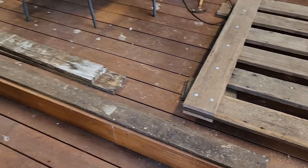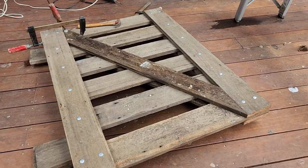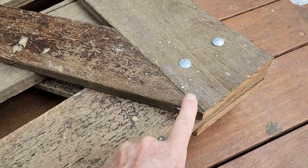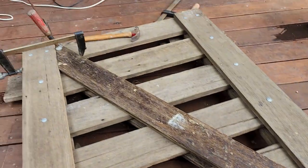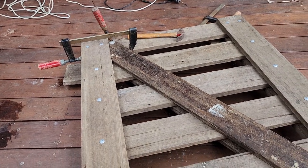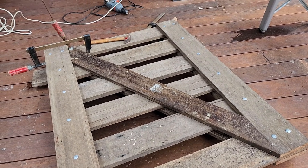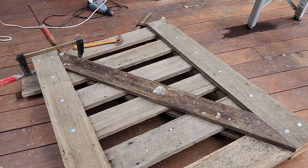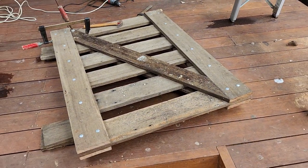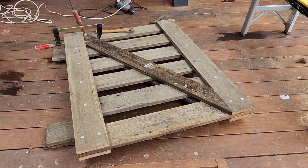Now I've cut the cross braces and they fit up quite neatly. I've just put a galvanized nail in to hold them flush. I've got one on the other side too, and I need to hold them sitting flush with the next board while I drill through and bolt them. Then our basic gate is finished and we'll stand it up in the opening to see what needs to be notched out and where the hinges are going to mount.